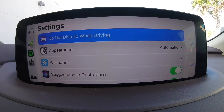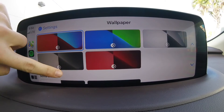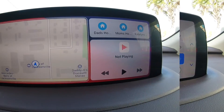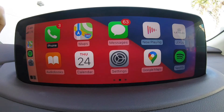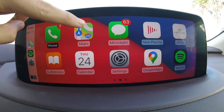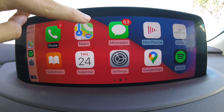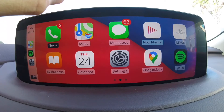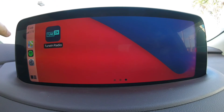Just for a fun background feature, we also have the option to change our wallpaper. Pressing those little squares in the bottom left-hand corner brings us to our app screen. From here, we've got our Phone app to make calls, our Maps app, and the Messages app to send messages. There's also another page where any other apps on the phone will show up.